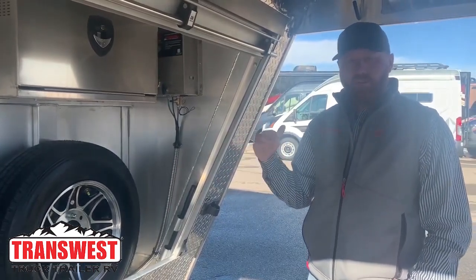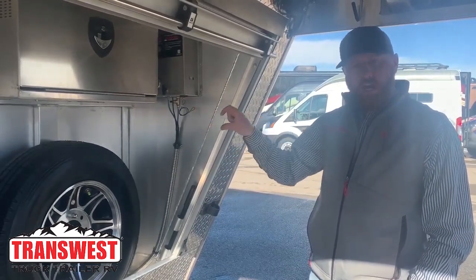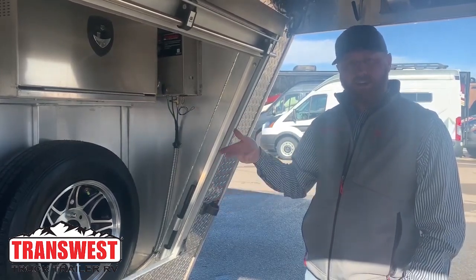Load the animals — the trailer is two and a half inches lower to the ground at that point. Then you're going to go ahead and turn the knob to the raised position, and the compressor will kick back on and raise the trailer up.